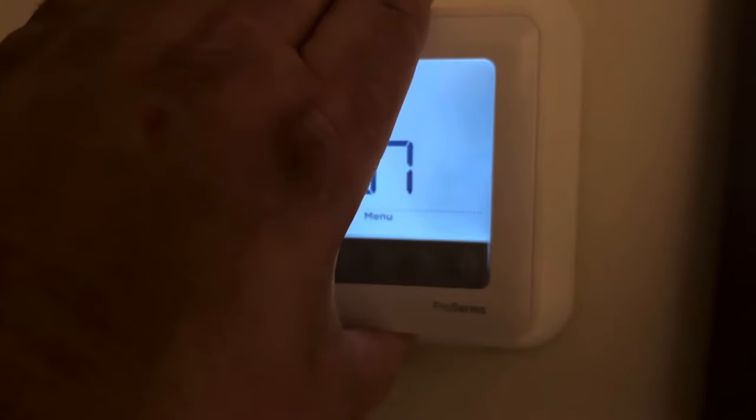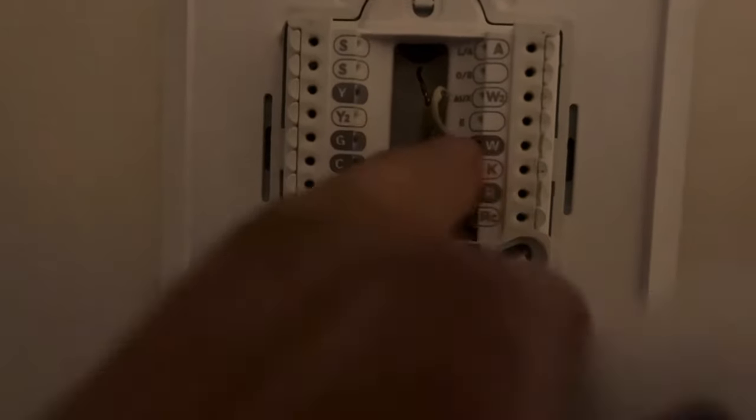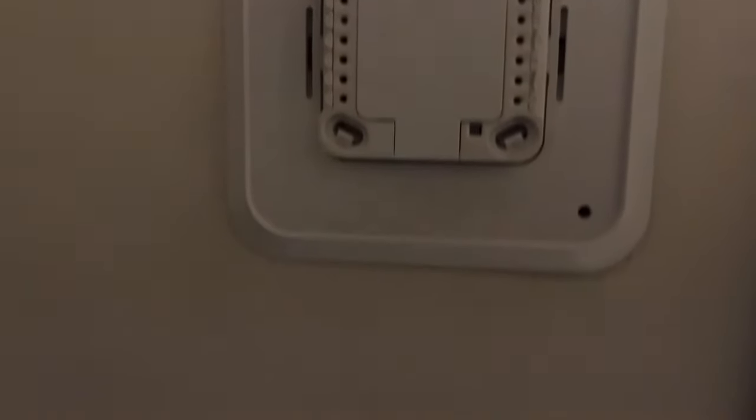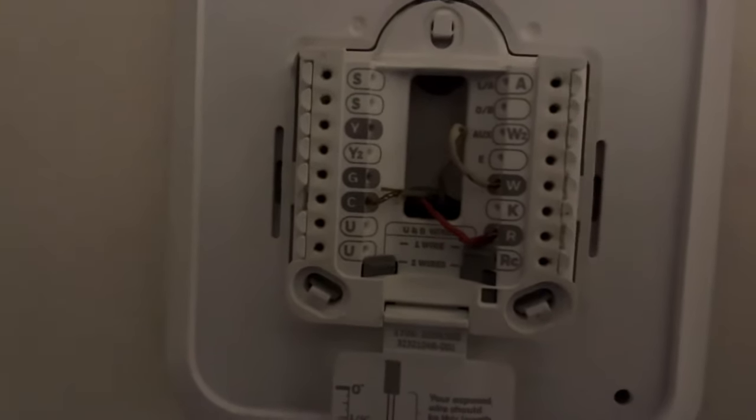Going to the thermostat for a minute - this thermostat has an R and a W. There's an extra wire here which we could use for a common later. Just to show you, there's no power connected to common right now. I'm going to take the batteries out to demonstrate that, and put the thermostat back on without the batteries.